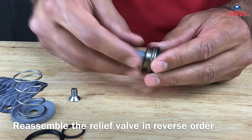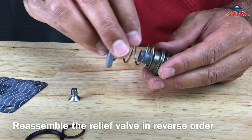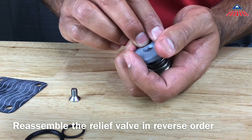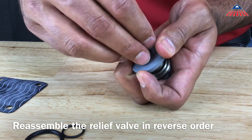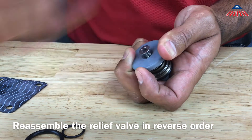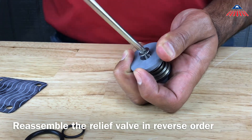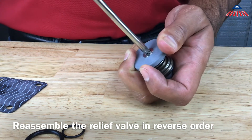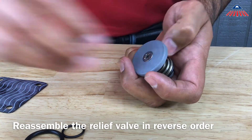To reassemble the relief valve assembly, begin by sliding the bushing back onto the stem. Be sure that the side with the o-ring is facing the relief valve disc. Next, reinstall the spring and diaphragm plate. You will need to compress the spring in order to reinstall the relief valve plate screw, so be sure to hold the relief valve module firmly while reinstalling it.